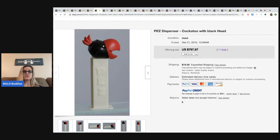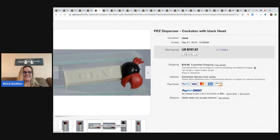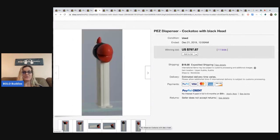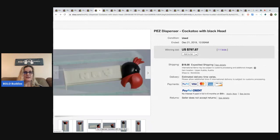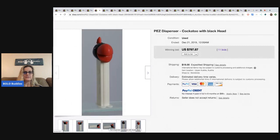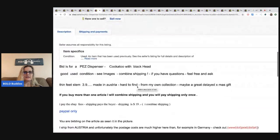This is a cockatoo with a black head and this one sold for $797.87. I'm not going to edit that out — number one I don't have time to edit, and number two I think it's more fun when you guys get to laugh at my mistakes. Now this guy has feet, so that's interesting — he has feet. So there's one that went for big money with feet.